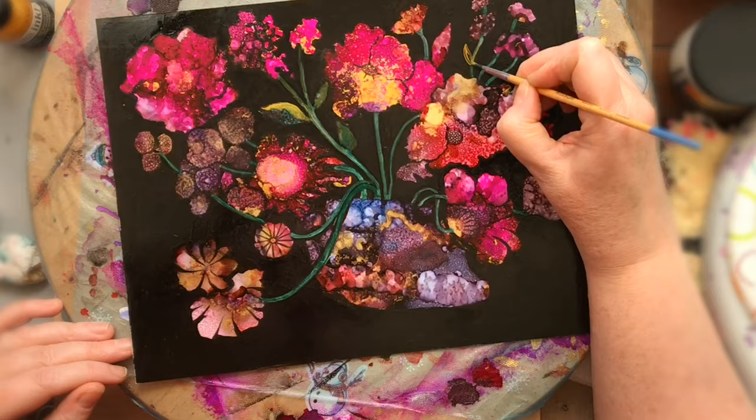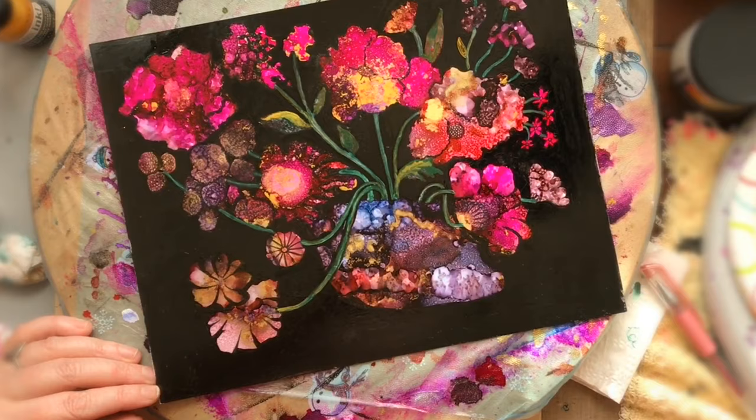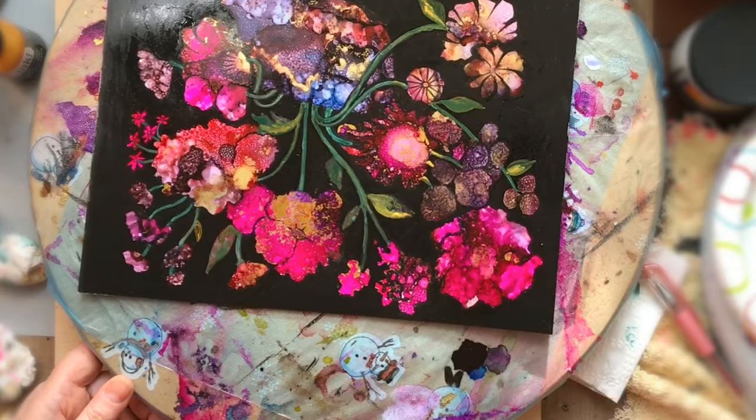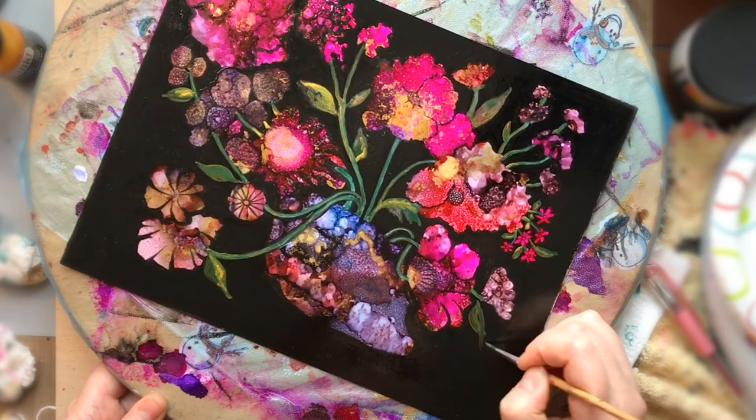The stems start looking a lot better — they're merging in with that dark black background. In order to merge the green back in with the flowers and give it a sort of modeled continuity to the whole painting, I brought in some Liquitex gold ink for a little bit of bling, because I did use gold alcohol inks in the flowers, so the gold in the leaves and stems really ties the whole thing together.